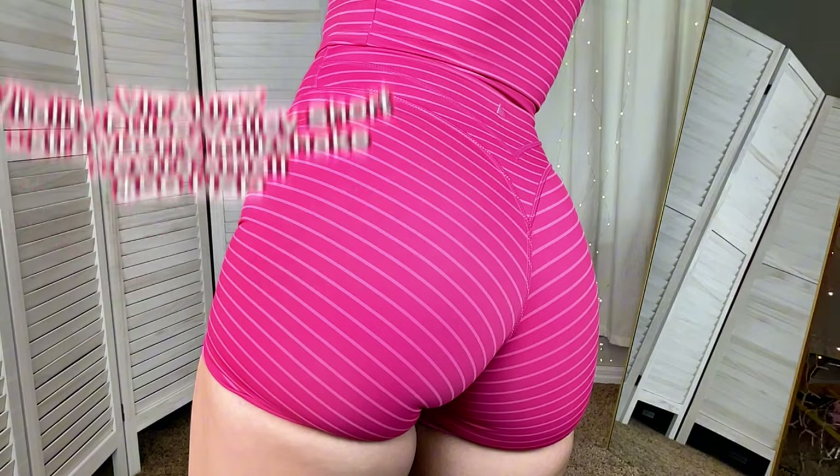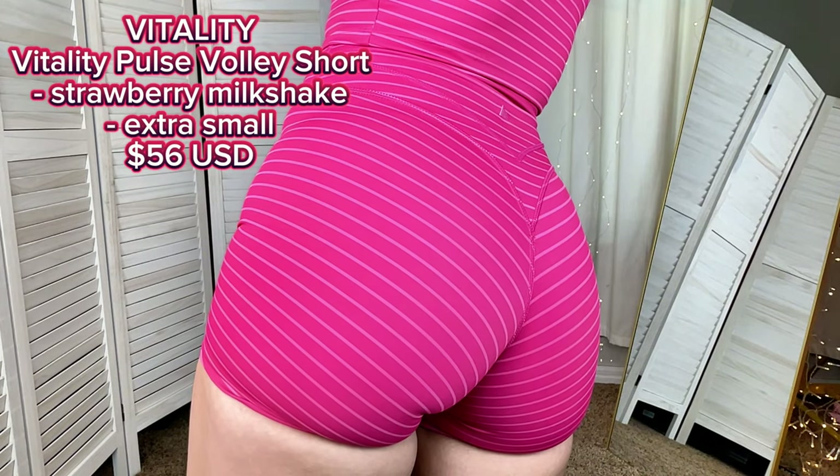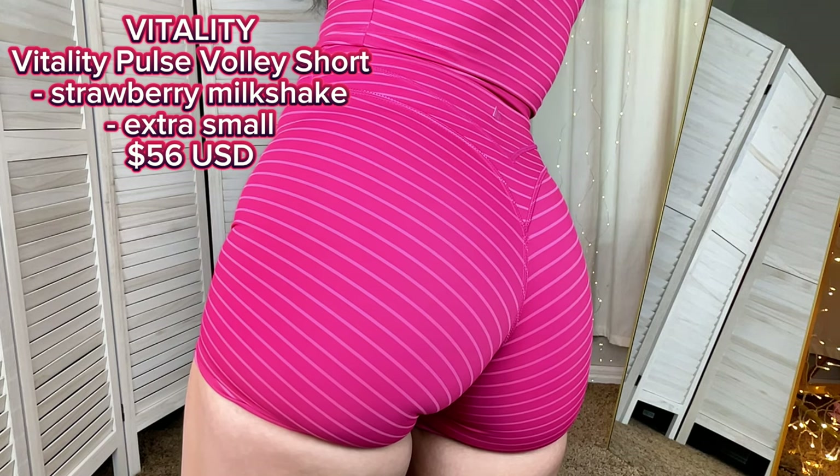This Strawberry Milkshake color has that very loud and beautiful hot pink, and it will have those lines with baby pink in between, which really gives the piece such a beautiful look. All of the pieces are on the darker shade of pink — there's no baby pink here. I could not skip on this one. Vitality Pulse Volley Short in color Strawberry Milkshake, true-to-size extra small, and it retails for $56.